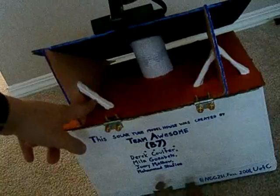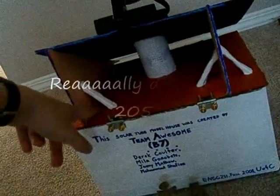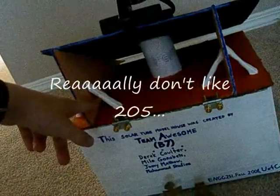These are trusses, I guess. I don't like 205. They're just things.